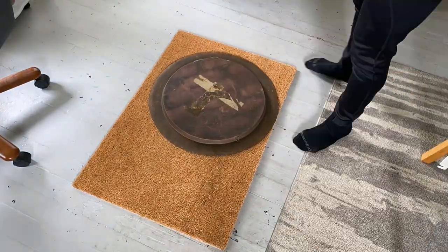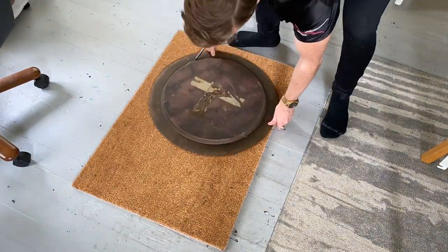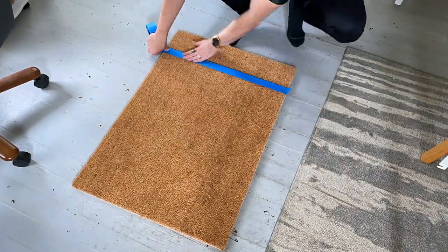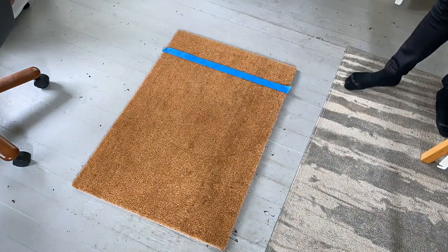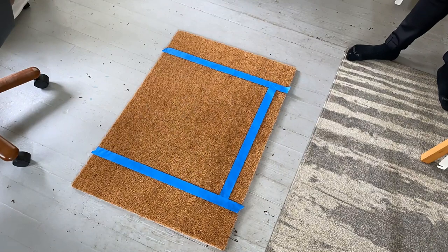Generally when drawing a circle I try to find something I already have that I can trace. I could do the tie-a-pencil-to-a-string situation, but I think this is already going to be kind of hard to draw on. So it's better to find something that's a perfect circle and trace it. I happen to have this tray on hand — we're going to go with that. It seems to be about the right size.